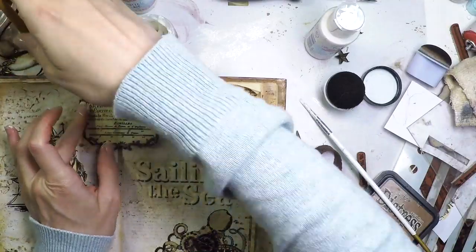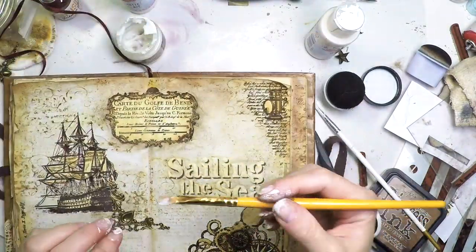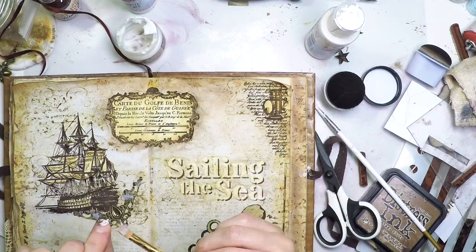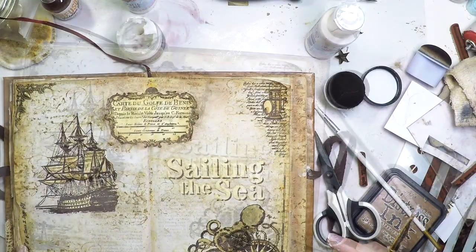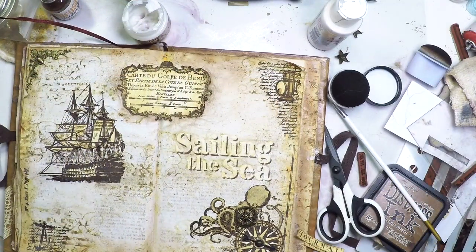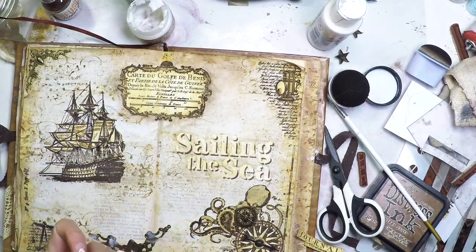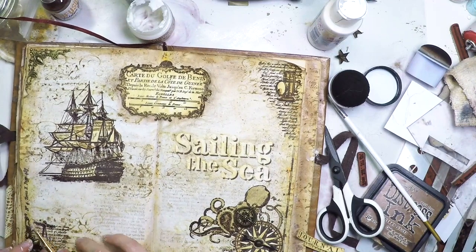Now it's stuck in place and we go to the other embellishments. I'm applying some matte medium on the metallic elements and just placing them there — not pushing hard, just letting them rest there with a thick layer of matte medium. It will be enough because it will dry hard. You don't need to push — just leave it there, it will dry and stick.